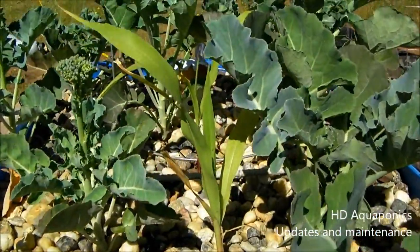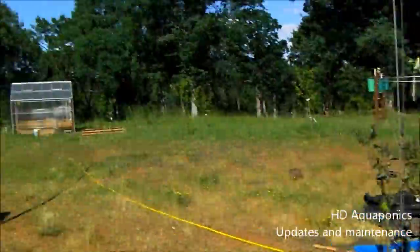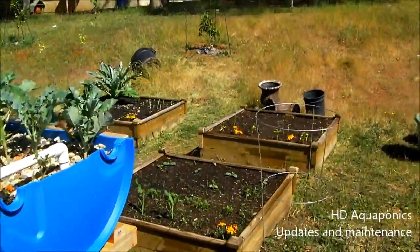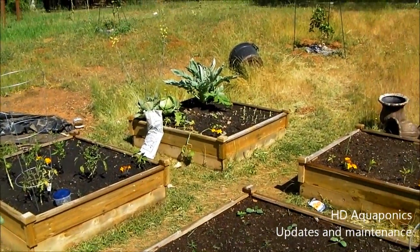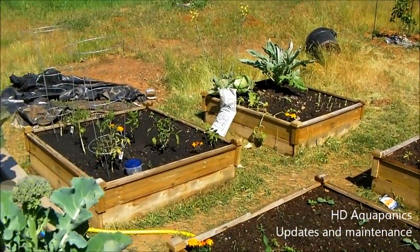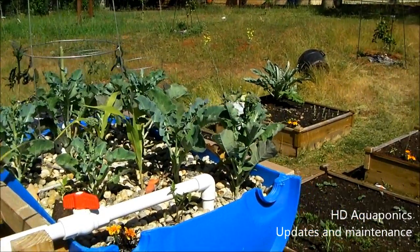I just wanted to give you guys a brief overview of what's been going on around here. I'll be updating you more often on the greenhouse because I think the growth is going to be exciting to watch. Thanks for watching - subscribe to the channel and head on over to our Facebook fan page at HD Aquaponics. The website is online but the page is down until I get a little more content, since it's just a bit empty right now. As soon as I get more content we'll go ahead from there - I'll be talking more on the Facebook fan page. Thanks for watching.